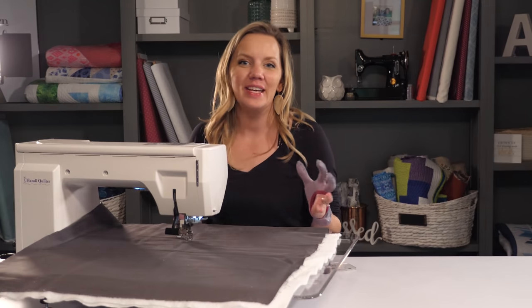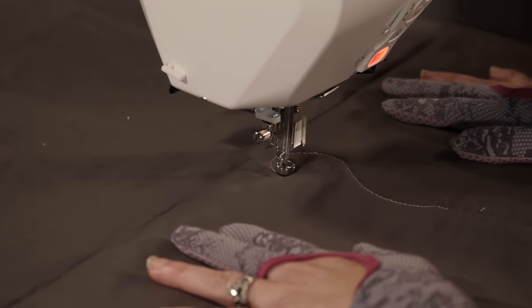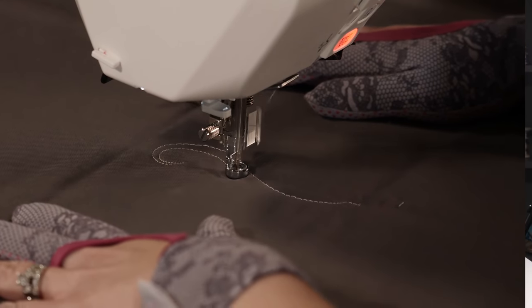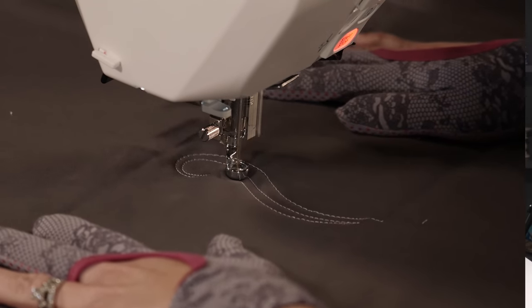The Paisley Feather is gonna start with a nice elongated swirl. Then I'm gonna echo, echo, echo. This is gonna act as the spine of my Paisley Feather, so adding a couple of echoes is really gonna build it up and let it stand out.